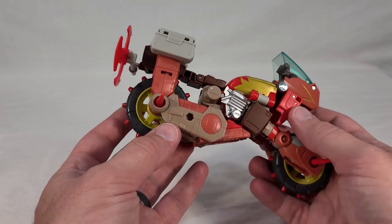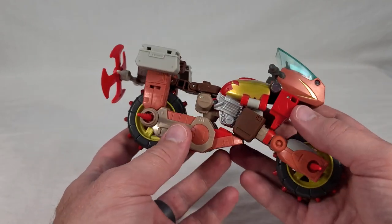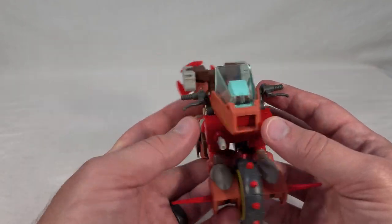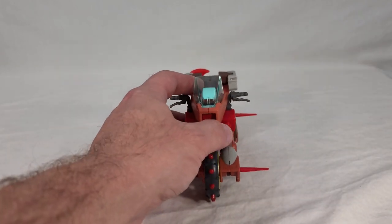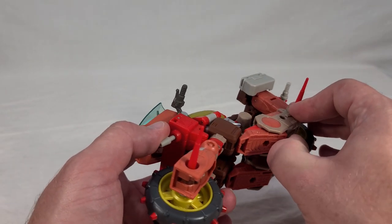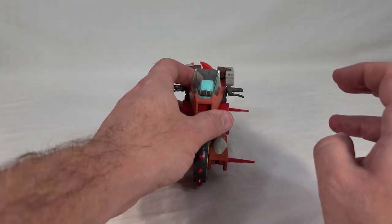Overall, it's a wonky-looking vehicle mode, but at the same time it's supposed to be — the Junkions are patchwork robots made out of whatever they can slap together, so it makes sense that he's not going to have a very sleek-looking vehicle mode. I can kind of forgive that. It looks nice, does what it sets out to do, and that's recreate the very awkward character of Wreck-Gar from the movie. I dig it despite his flaws.